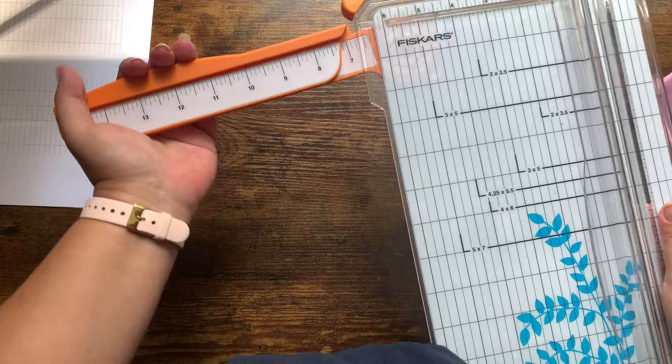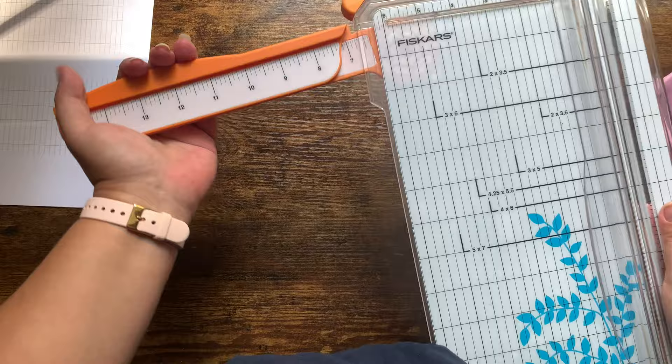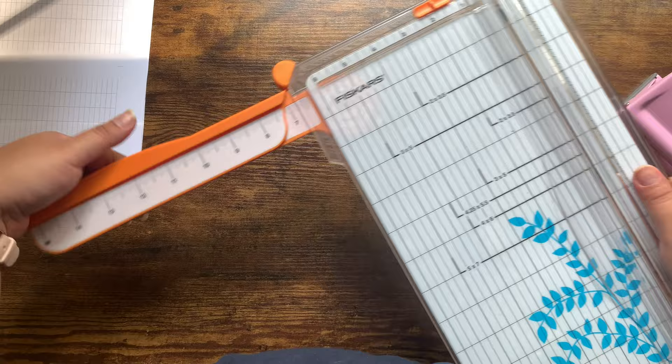I tried cheaper brands like the Westcott from Walmart and didn't like it — I kept messing stuff up. I don't plan on leaving planning any time soon, so I thought it was worth the 30-something dollar investment for this Fiskars. It also has an arm that folds out for cutting longer pieces — it goes up to 15 inches across and approximately 12 inches down.